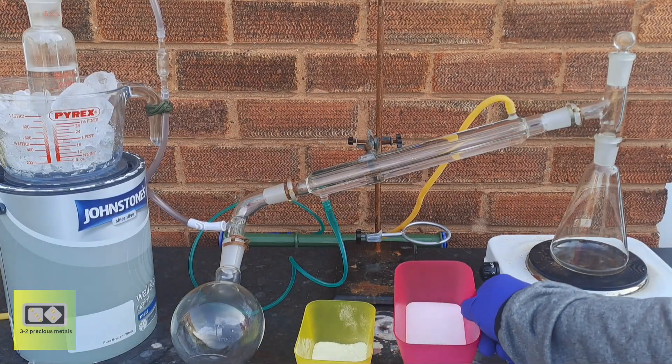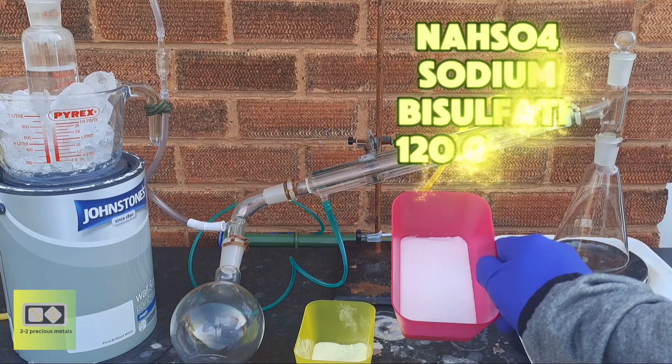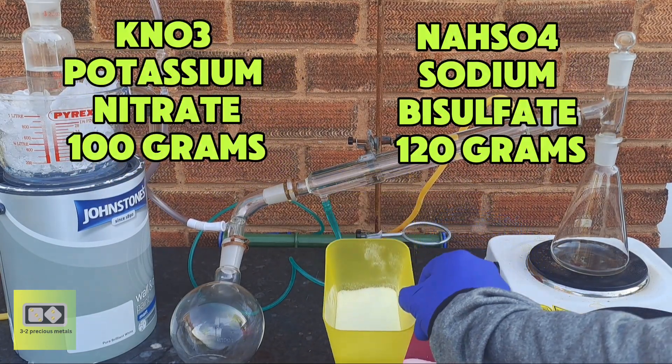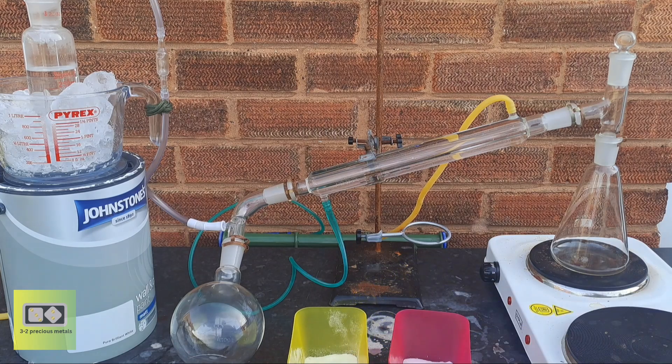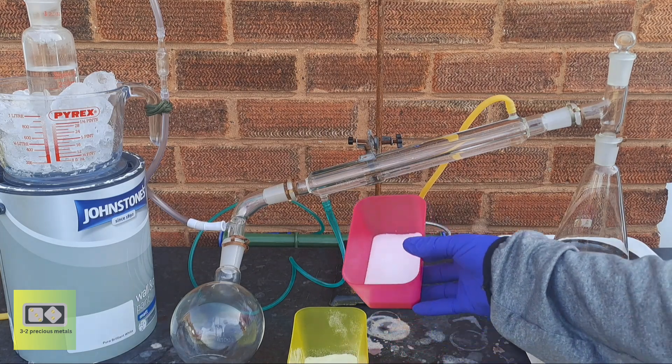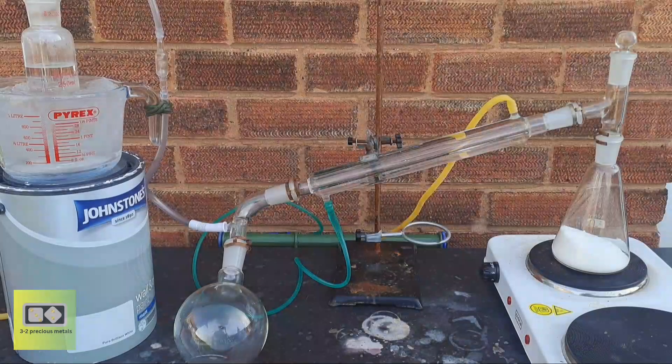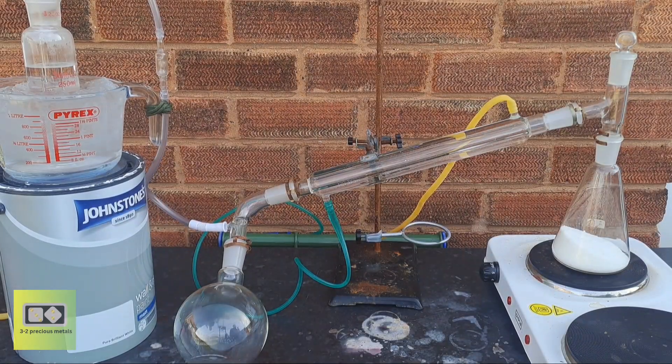In these containers I have 120 grams of sodium bisulfate and 100 grams of potassium nitrate. The first thing I like to do is mix the two dry reagents together thoroughly. Once they're mixed, I throw the whole mixture into the boiling flask.